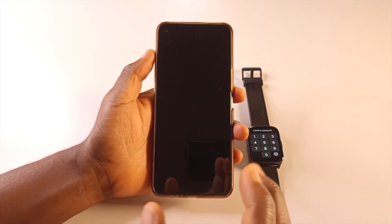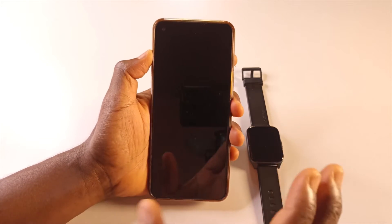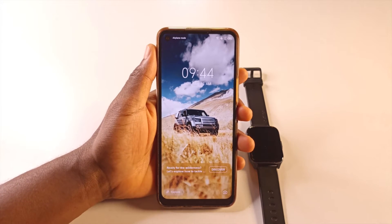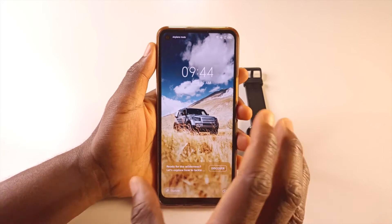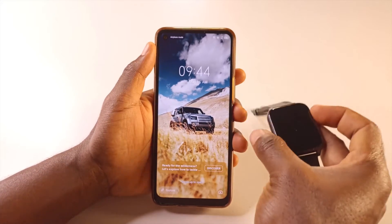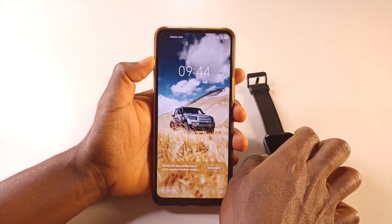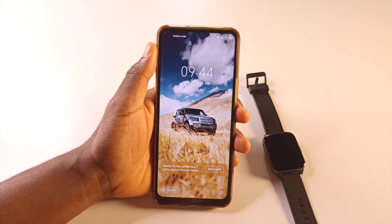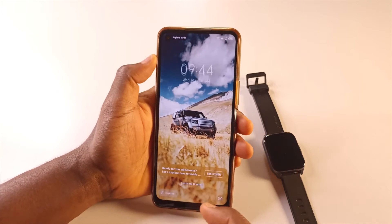This is the phone I normally use to make all my videos — just for recording. But today I'm going to be using it for this tutorial. This phone has never been connected to this watch before; I normally don't use it for anything besides making the videos you see on this channel. I am currently using my normal phone to record this video.